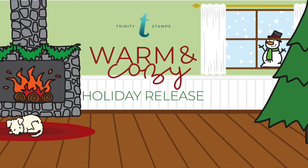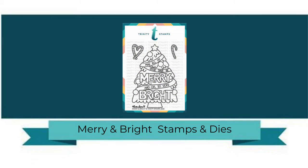Hello, it's Cassie with Trinity Stamps, and I'm super excited to be sharing a product release for the holiday release called Warm and Cozy.